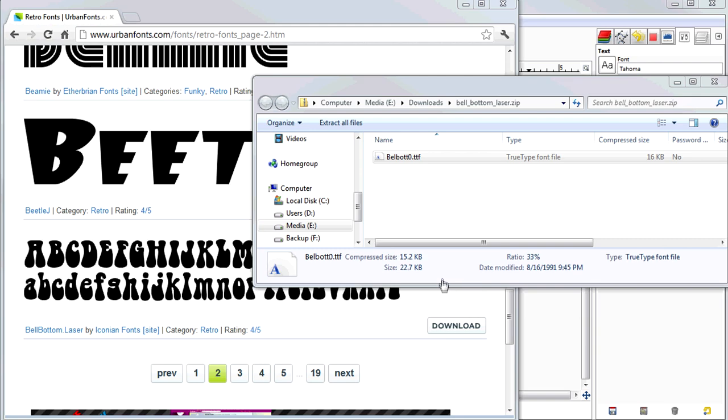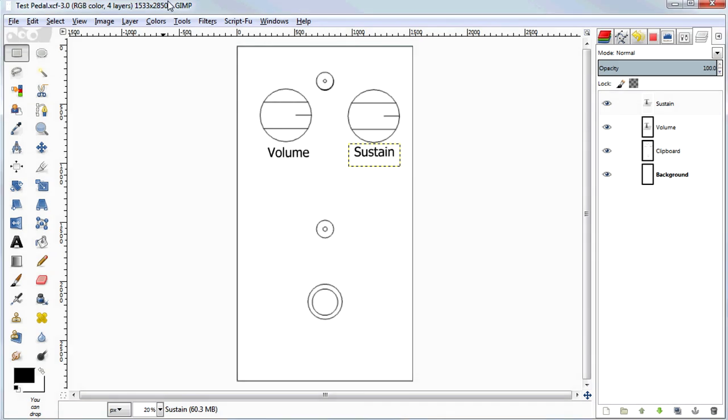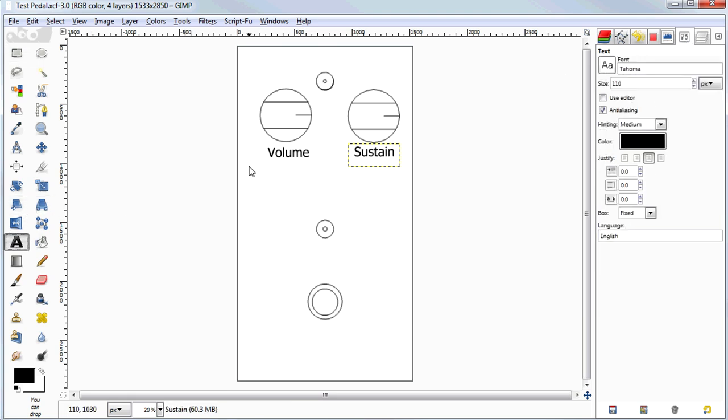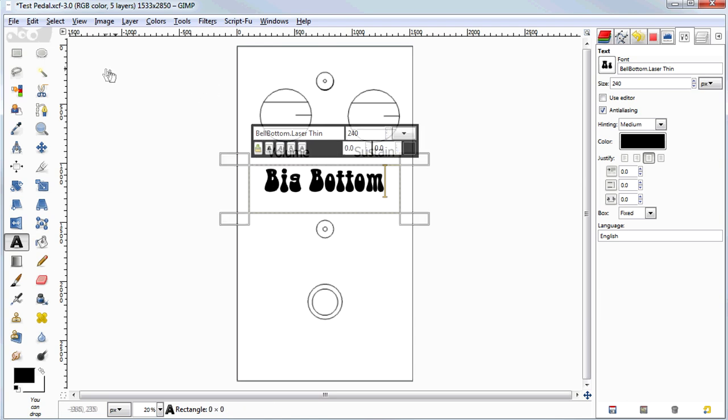I've restarted GIMP and reloaded our project, and now we should be able to go to the text tool and use the font we just installed. Up here I can type 'Bell Bottom' and it comes right up. Pick a nice big size like 240 and type something in. Now we have our text done.